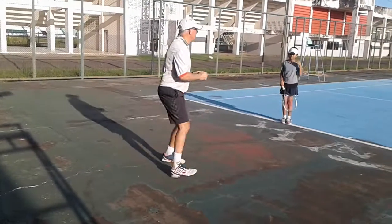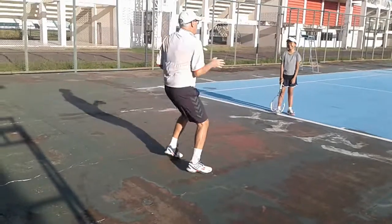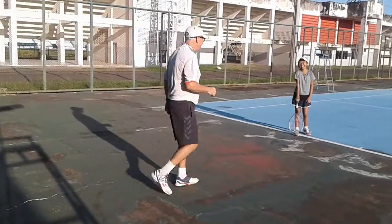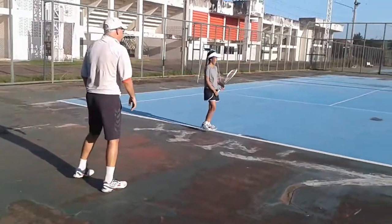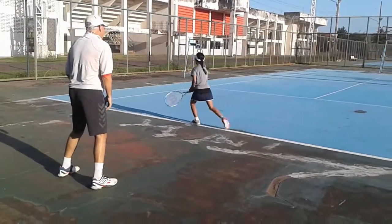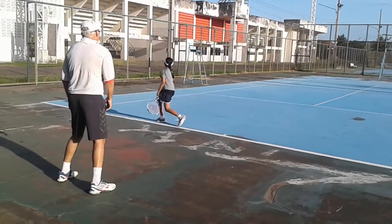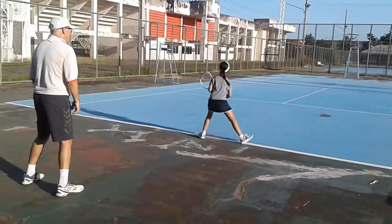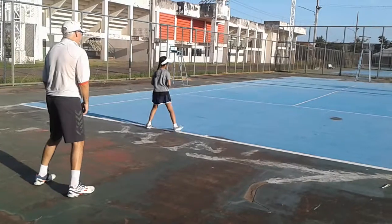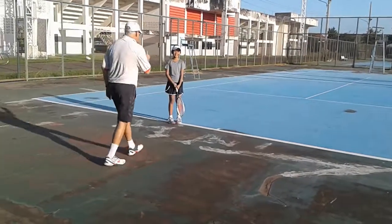I'm ready. I'm not ready when the ball comes at me. Let's try again. One... one... three... one... two. Okay, very good. So now - one, two, three. Four, five, six. One, two, three. Four, five, six.